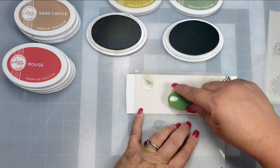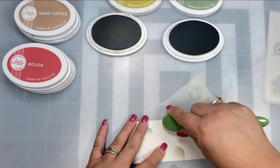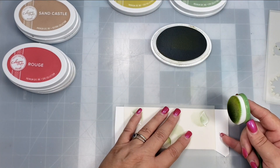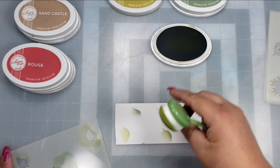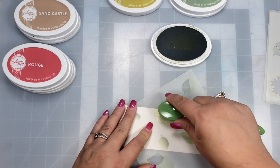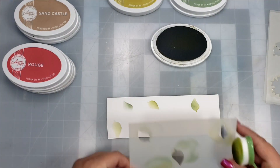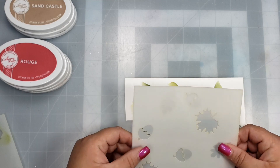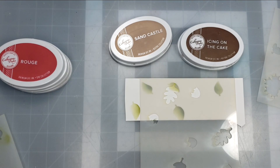I'm grabbing the stencil and using Sage Green and Green Tea Katherine Pooler inks for the leaves. I'll take the Sage Green first and blend that through the stencil with my blending brush, then layer the Green Tea on top. It gives a really pretty effect, and if you use the stencils as intended, layering them gives you the full pattern laid out.